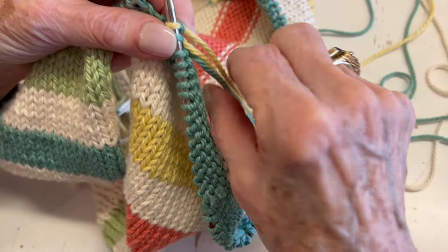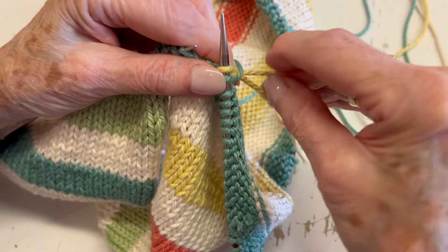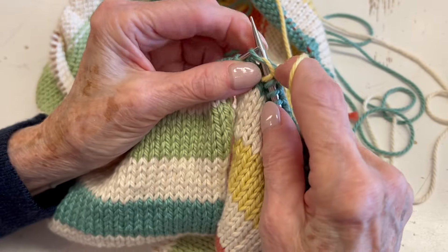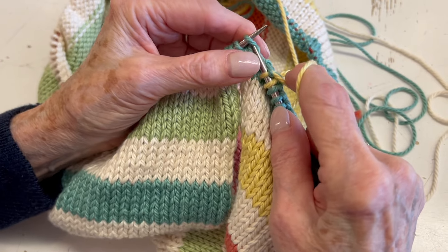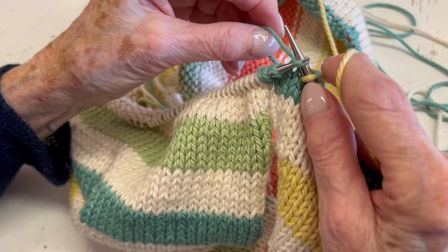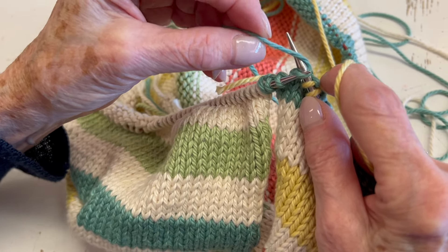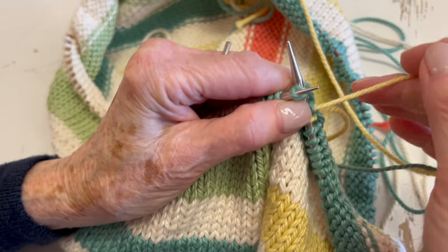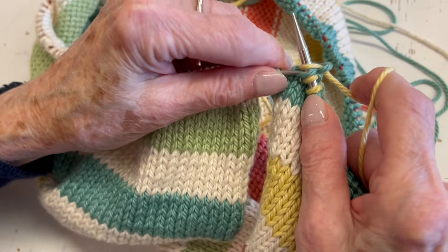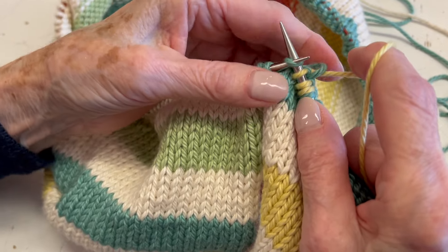Take the tail of the old yarn and loop it over, then go back to the new yarn and knit one stitch where you looped the yarn over. Now take the old yarn from right to left, the new yarn from left to right, and the old yarn back over. Then you knit the next stitch.